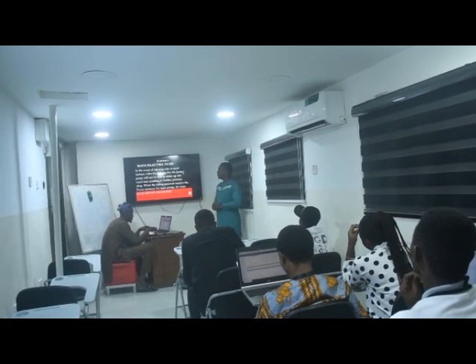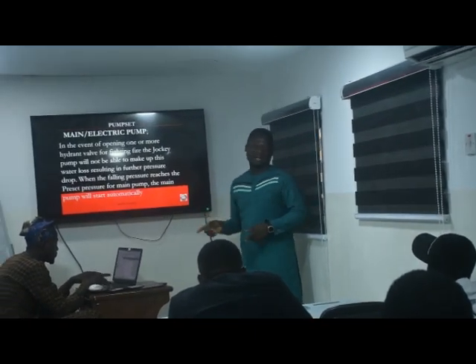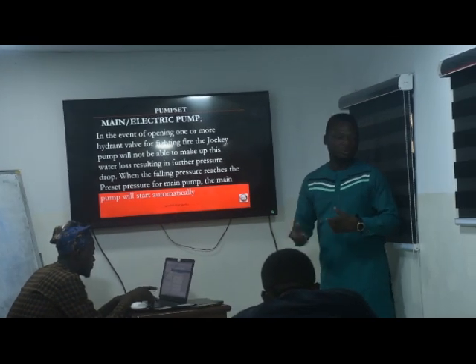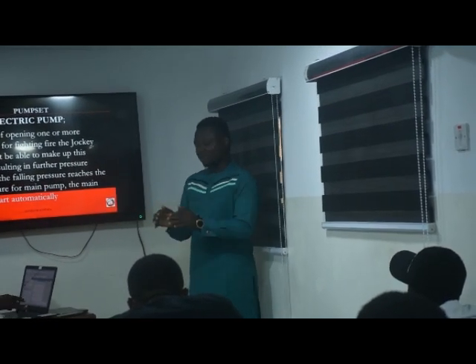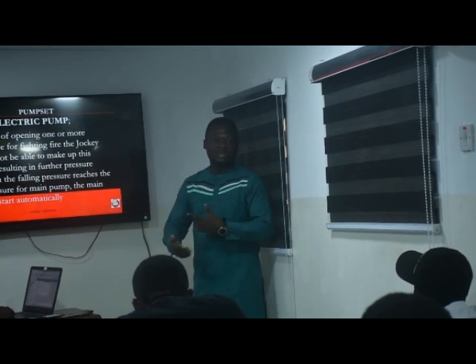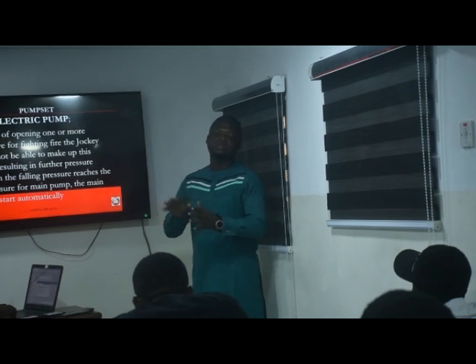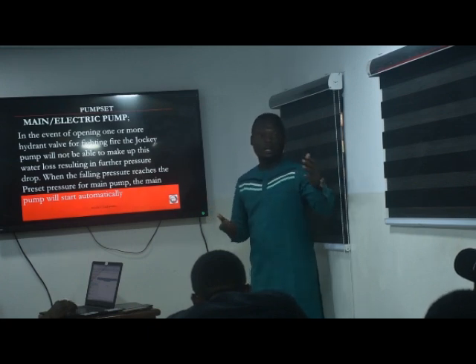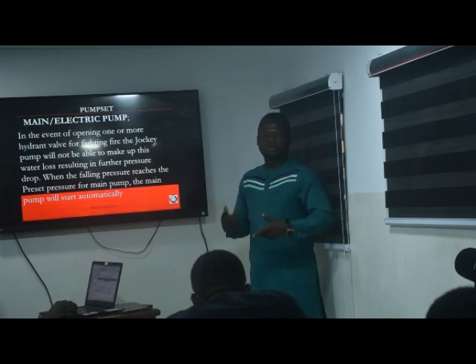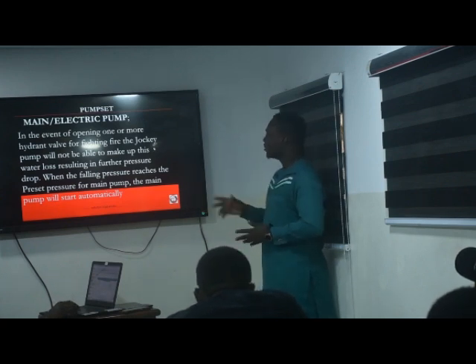As already explained, we have the main pump, which is the electric pump. It is designed to kick in first after the pressure needed to fight fire has gone beyond what the Joki pump can do. The Joki is basically a very small pump that just keeps the line pressurized — it keeps the pressure set in the system constant. Any leakage it picks up, it fills that pressure back into the line. But when you really open any hydrant point and water comes out, the electric pump needs to come in to ensure the pressure is sufficient to fight fire.